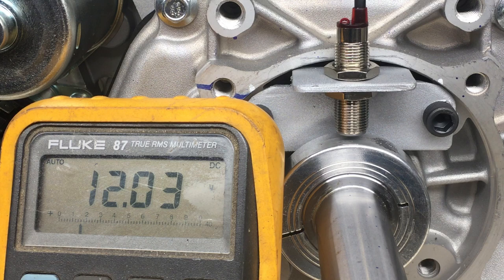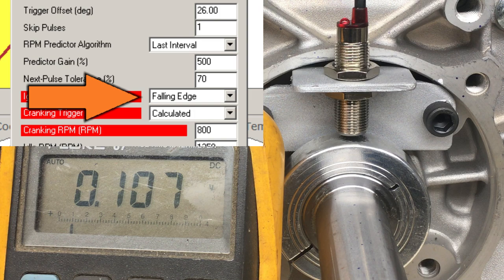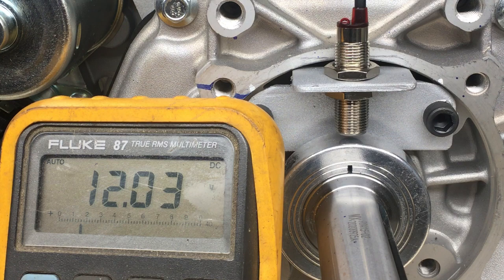The Fluke is great at measuring voltage and is probably one of the best meters on the market, but it can't show what the signal looks like when the crankshaft is spinning — the signal's too fast for the Fluke to read. So we're going to need an oscilloscope.